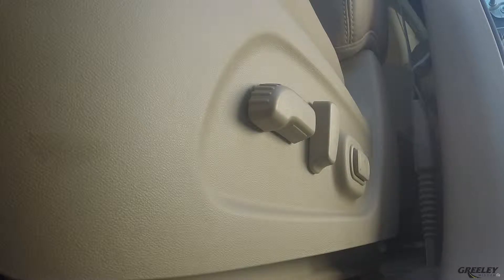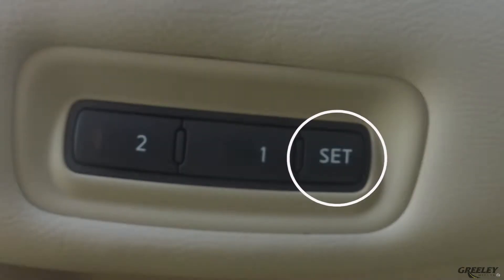To begin, we're going to adjust the driver's seat so that it's in the most comfortable position for you. After you've adjusted the driver's seat, go ahead and press the set button.